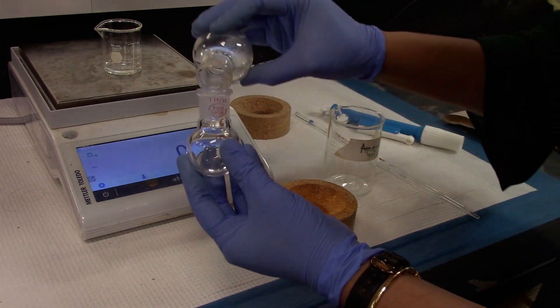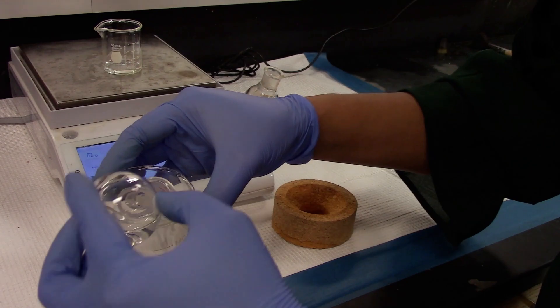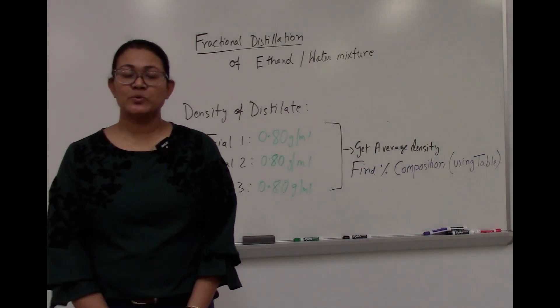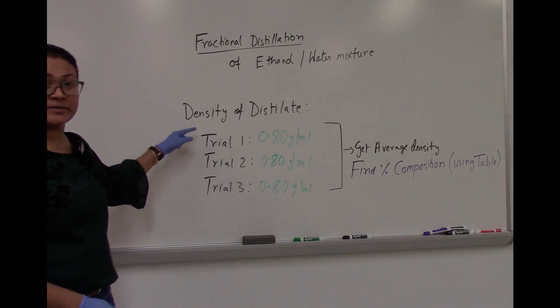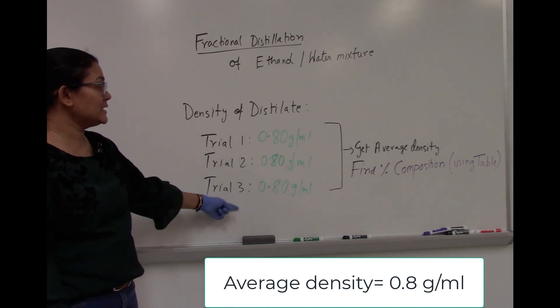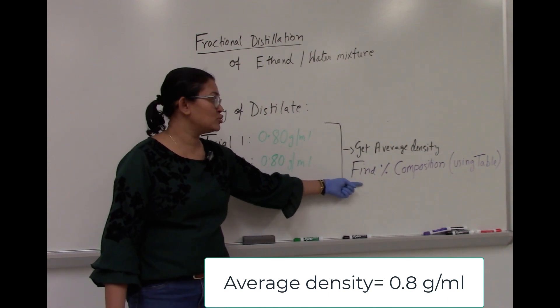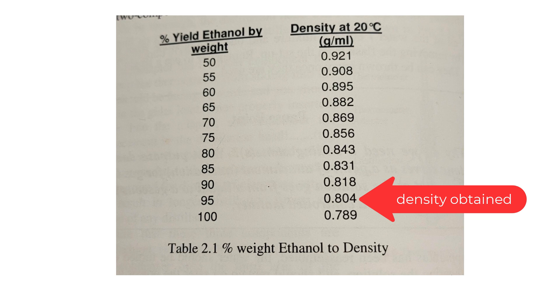At the end of the measurement, both solutions can be combined and transferred back to the beaker you collected it from. Since it's a mixture, it can be reused. At the end of the fractional distillation, we were able to separate the mixture of ethanol and water. Here are the 3 trials for the densities measured, and the average density obtained was 0.8 grams per milliliter. Looking at the table for percent yield of ethanol with density, we obtained an average density around 0.8, which tells us the percent yield of ethanol was 95%. Since water-ethanol is an azeotropic mixture, that is the best separation achievable through fractional distillation.